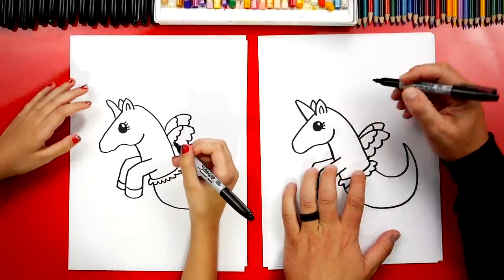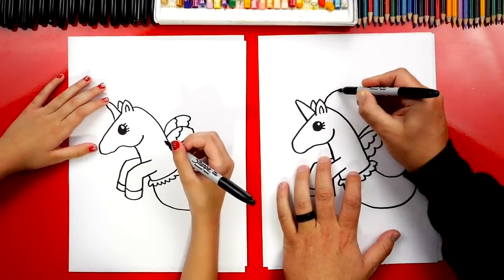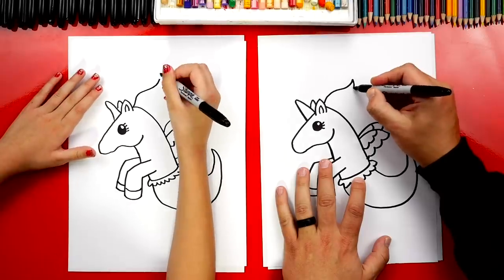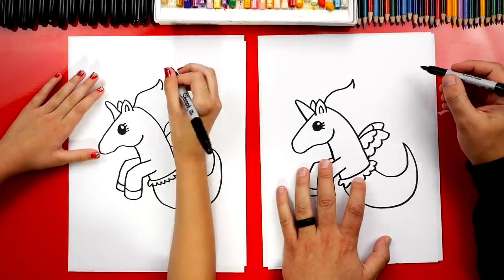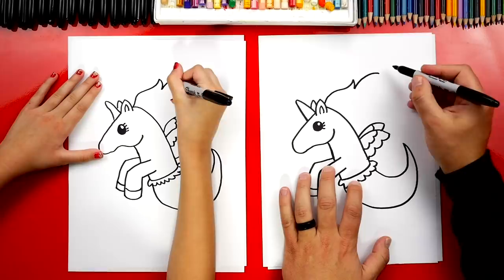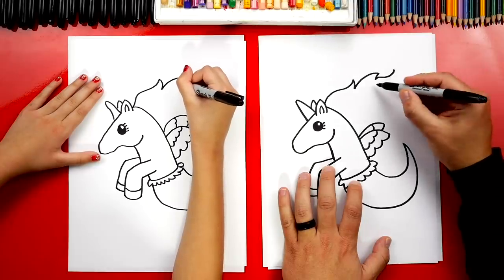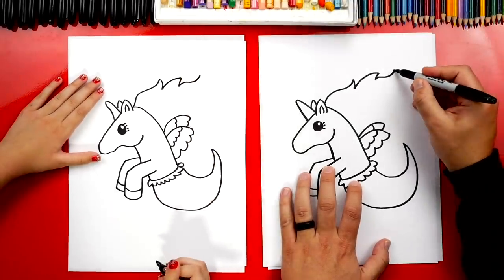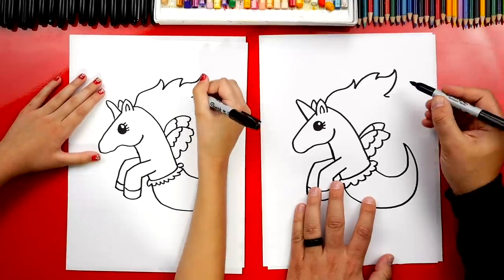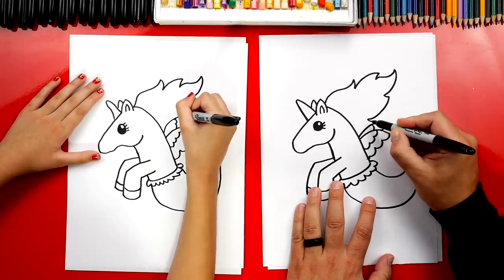Now let's draw her hair in the wind or water. We're going to start right here and draw an S curve coming back — curves one way and then back the other way. Now draw a short line back. Then draw another curve coming back further and another short line, then another S curve. Now draw a big curve coming back. Her hair is going to kind of look like fire. Then a short line and then a big curve back. We could even add one more short line and then an S curve — go up and then back down.